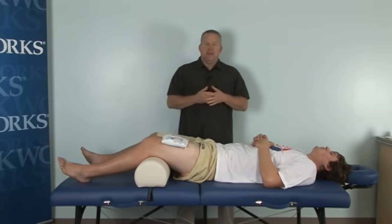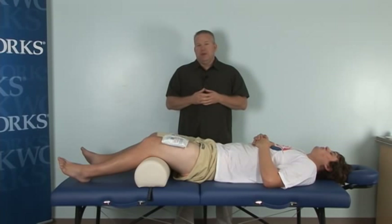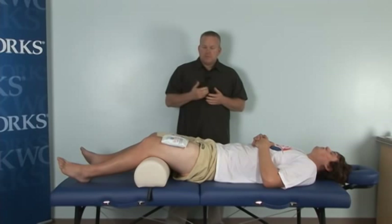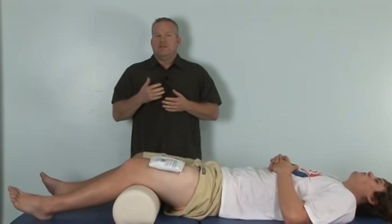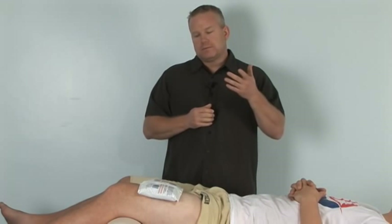The first thing we want to talk about are contusions and how we can utilize massage therapy to improve the rate of healing. Contusions are caused by blunt trauma to the soft tissue, which creates a hematoma — essentially a blood clot within the muscle tissue. Depending on severity, you can get an intramuscular hematoma, which isn't quite as severe, or an intermuscular hematoma, which creates a larger area of injury. Characteristics include pain, swelling, loss of function, loss of range of motion, and bruising.